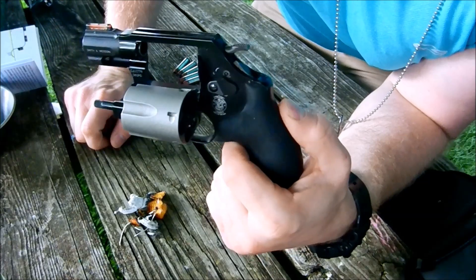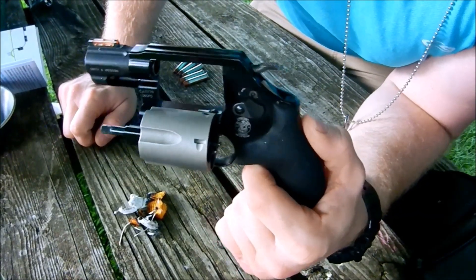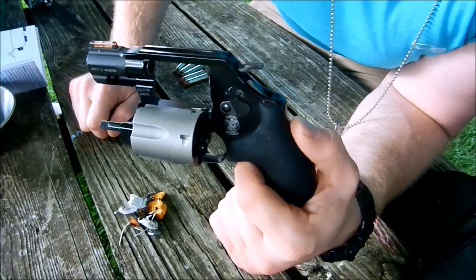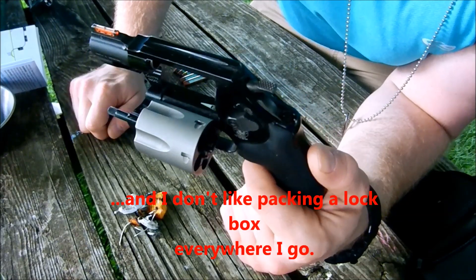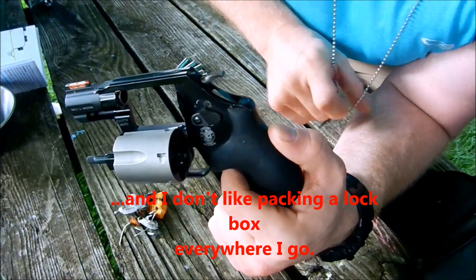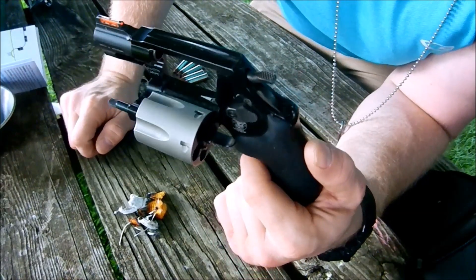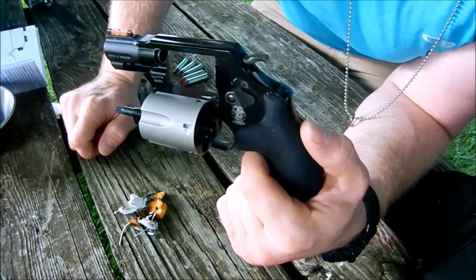Pro tip — a lot of people don't like these little locks that come on Smith and Wesson revolvers. But I like it for one particular reason: I take this thing camping all the time, and I've got a couple little kids. So at night, I unload the pistol, put the lock on it, put the key around my neck, and then I know the kids can't get to it. I'm not particularly worried about theft in the middle of the woods, but I'm worried about my four-year-old fiddling with the thing.